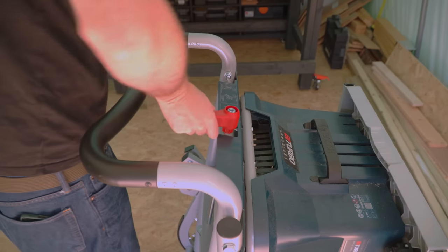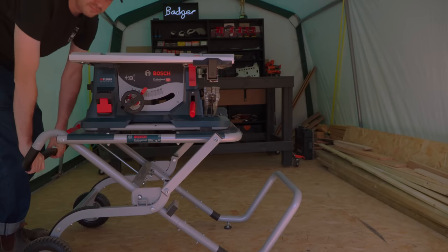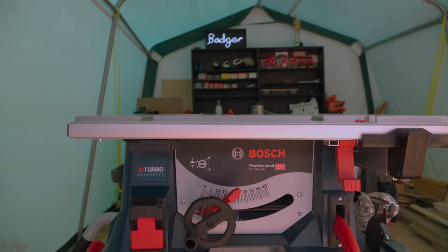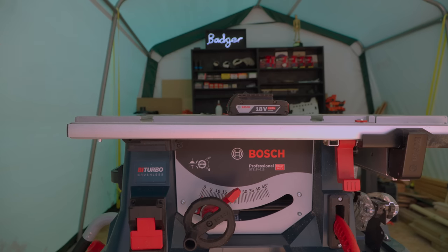The stand moves easily over rough ground and it's really quick and easy to set up. This saw is battery powered and I've got a 12Ah Procore battery, but it will also run on something like this little 2Ah one.